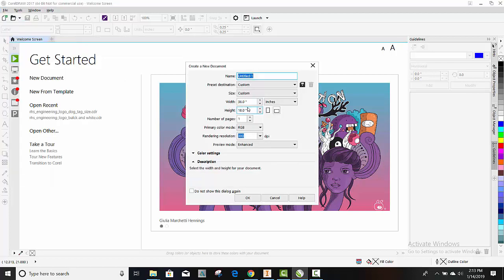Our model, the 6.75 PLS, has a width of 36, so make sure your width here says 36 and your height says 18. Make sure your primary color mode says RGB, 300, and all that good stuff. Then go ahead and hit OK.